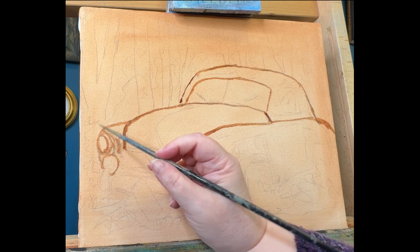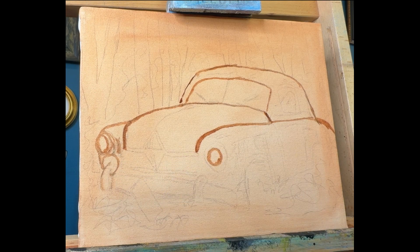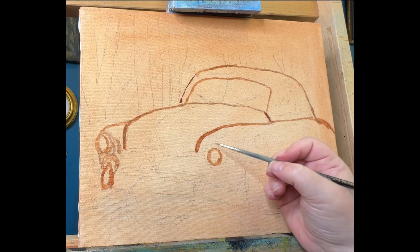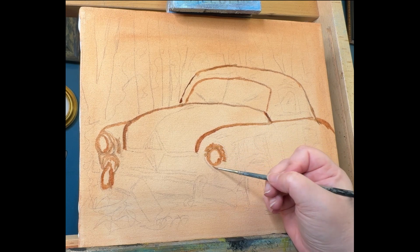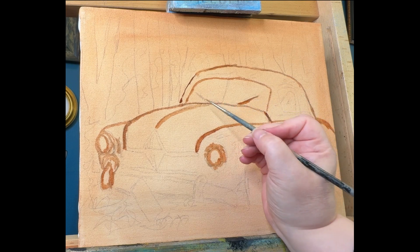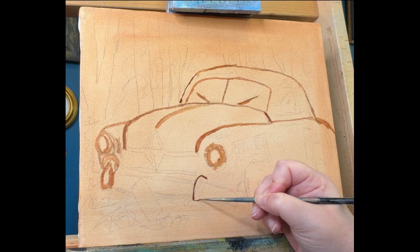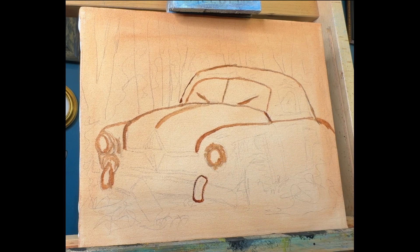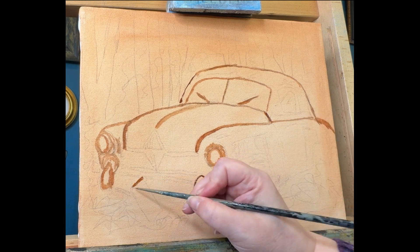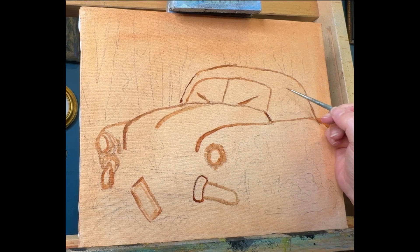I 100% do not believe in gatekeeping — whatever way works best for you to get that image on the canvas works for me. Some people like to sketch directly onto the canvas as I do. Some like to use a gridding system where they grid out the photograph and the canvas and use that as a map for an accurate picture. I've seen artists use charcoal or graphite rubbed on the back of a printed picture and trace it onto the canvas, or even use a projector. All of these are valid ways to get that image onto the canvas so you can start painting.